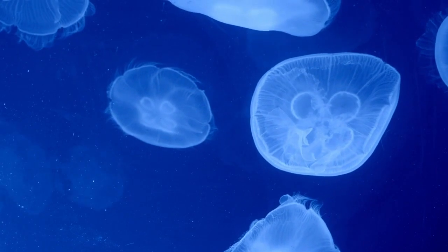Jellyfish reproduction is fascinating. They have a two-stage life cycle: the polyp stage and the medusa stage. In the polyp stage, they can reproduce asexually by budding, which is like cloning.